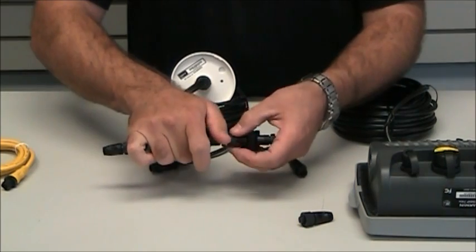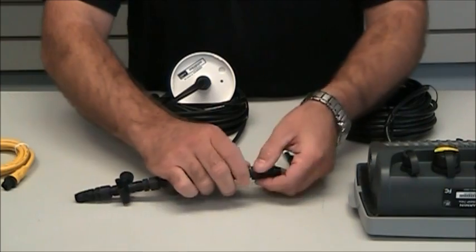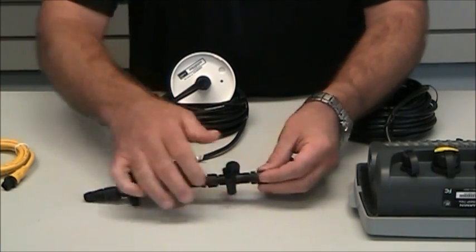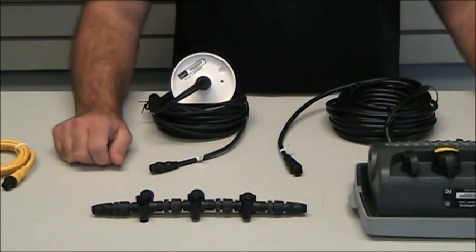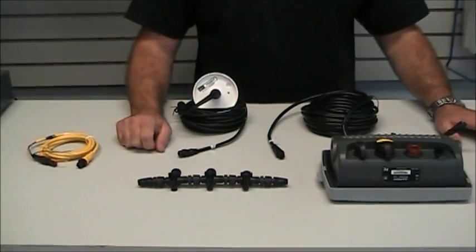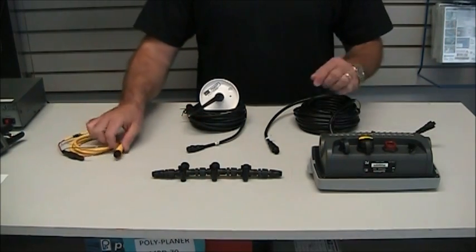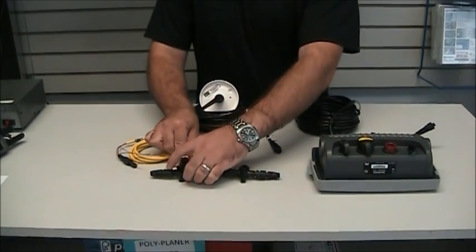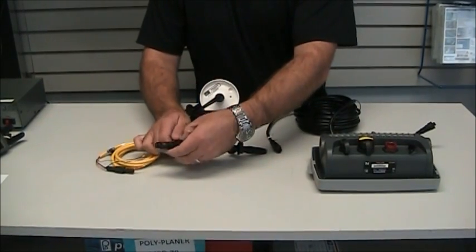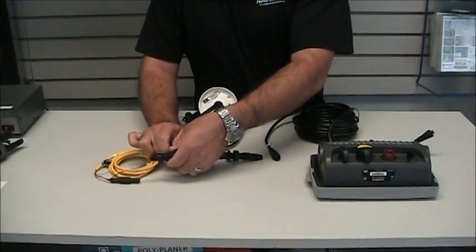These T's together with terminators on the end are what's called a backbone. The backbone is what actually transfers the data and the power along the entire NMEA 2000 network. So in order to make this network work, we're going to have a power cable that's going to simply plug in. It can be plugged in anywhere on the backbone — in the center or on the end — and it just simply goes together.